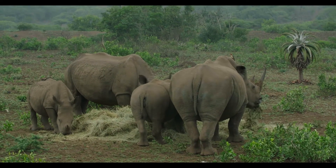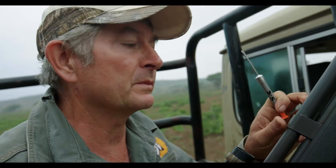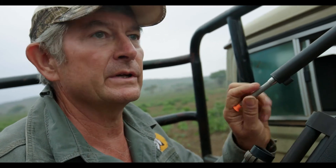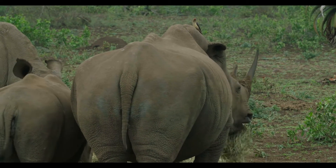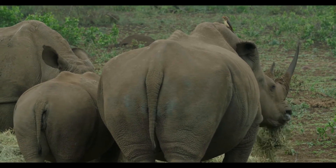Dart one, and then I'll wait a minute or so, see where the youngster is going to go, where the mom goes with the youngster, and then try to dart the calf about a minute after we've darted the mom. Theoretically that should get them down virtually together, staying together, which is obviously what I need because it's much easier to deal with them when they're next to each other.